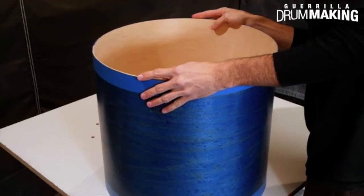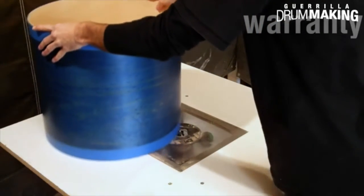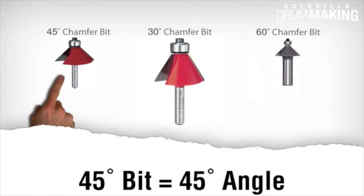Overall, I'm grading it on three things. Number one, a long warranty. Number two, the overall loudness of the tool. And number three, how easy it is to adjust the 45-degree bit for the 45-degree bearing edge.